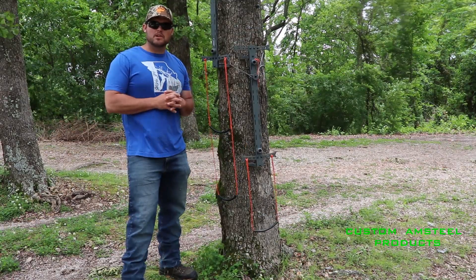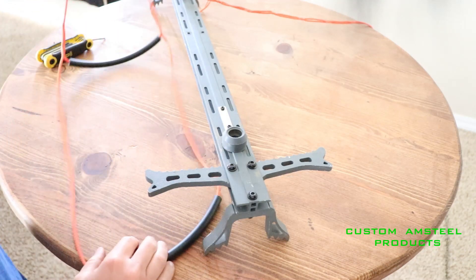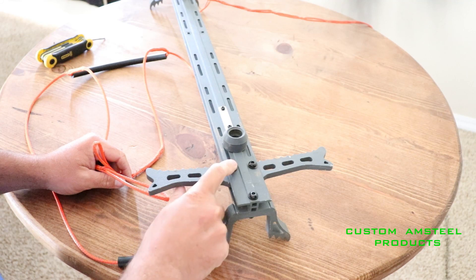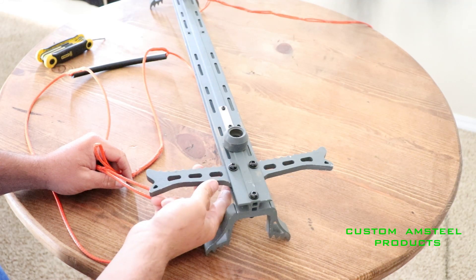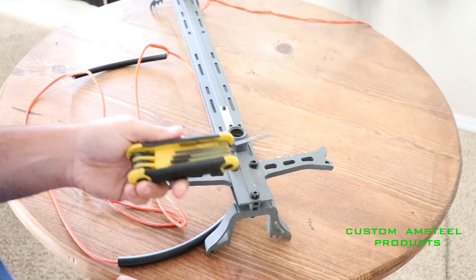The first thing I'm going to be going over is how to install them. To install your Helium Two Step Aider, all you're going to need is a ratchet in order to take off your steps — I think it takes a 10mm — and you're also going to need an Allen wrench.